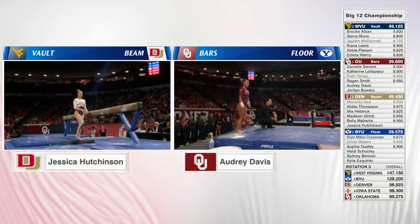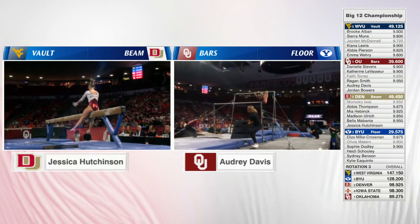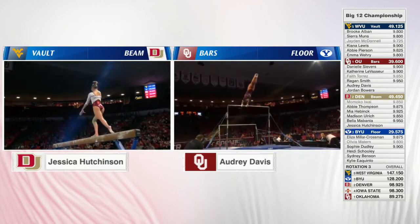This is Hutchinson on the left, Davis on the right. I don't even know where to look. Benquist Davis goes first. On the right, Audrey Davis.